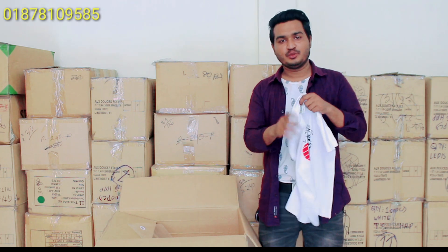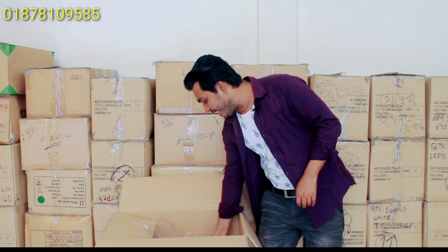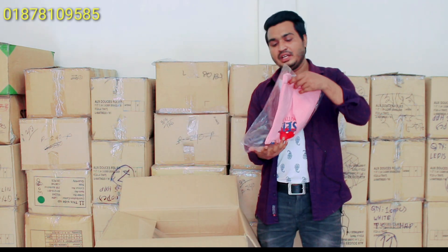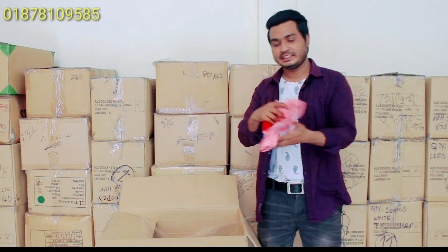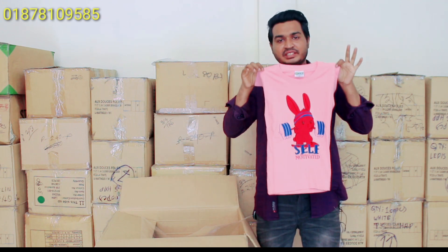We will have to show this size and this piece. We will have to show a look at this particular color. The color looks very nice.